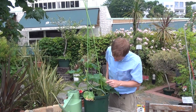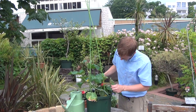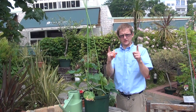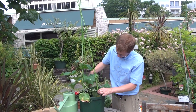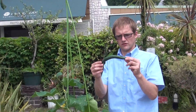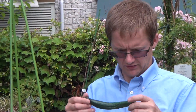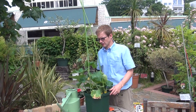Look what we have here — a nice big cucumber! Just make sure it's about this size, which is okay for harvest. Take a pair of scissors, reach in there, and cut it off. It's our first cucumber of the season, so we can eat that later on.